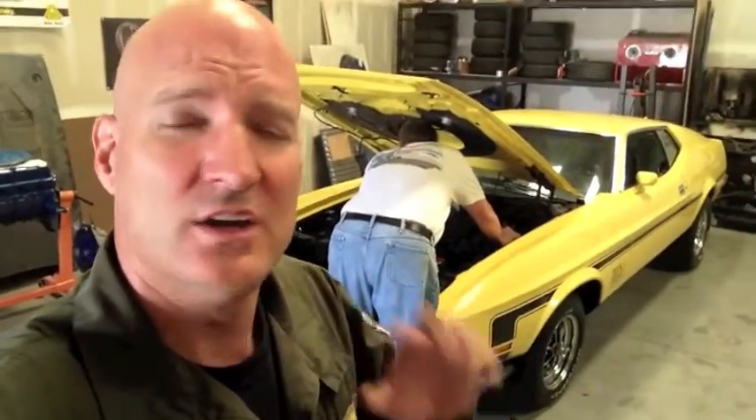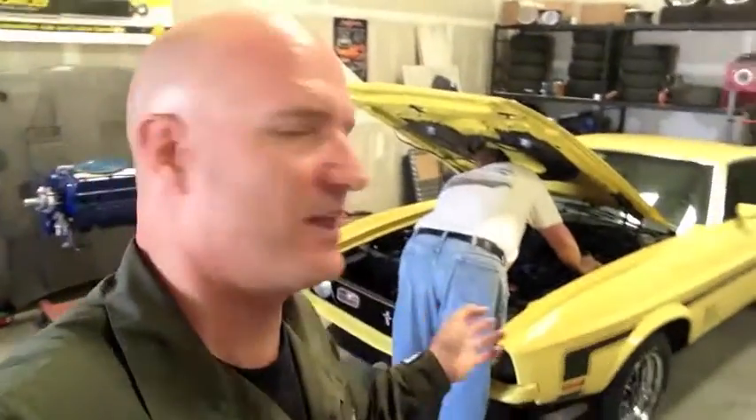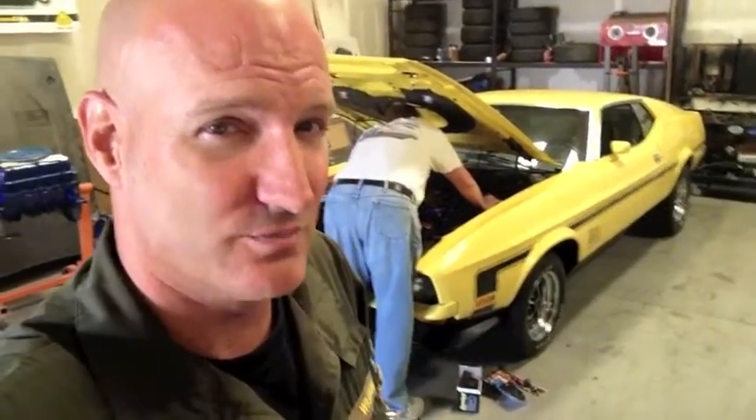Here we go on Matt's 72. He's scheduling her to get picked up tomorrow. We got a couple little details. Mystery Mike and I are going to put the distributor cap on, the rotor. We're going to run her. She has no choke, and that's getting dealt with when they get back because we didn't have the right parts. So here we go on a beautiful 72 Mach 1.